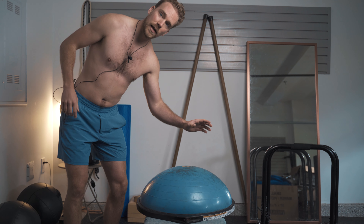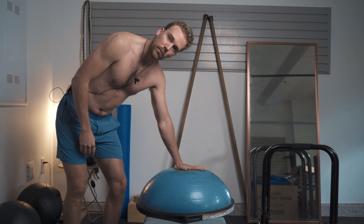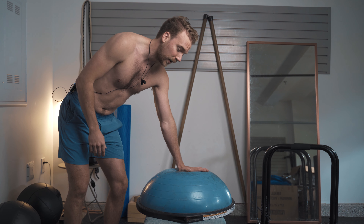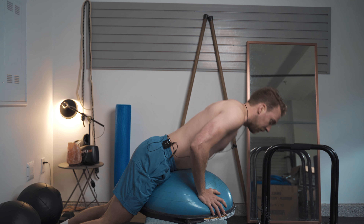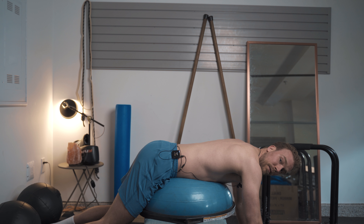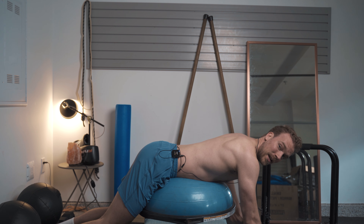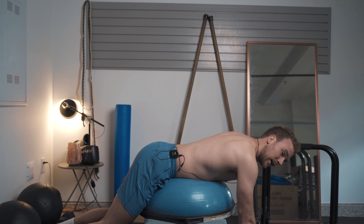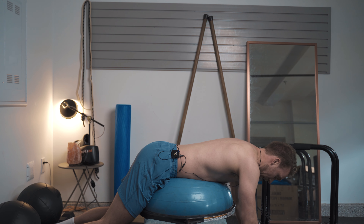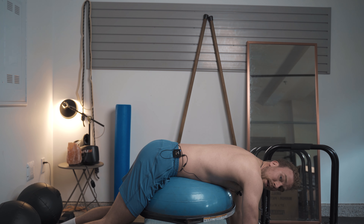For this first exercise, I'm going to be using a BOSU ball, but you can use pillows folded in half as well. A BOSU works really nicely in terms of having active feedback to work against, and I just have this slightly elevated on a bench. You're going to come face down on top of the tool of your choice, being mindful that you're not in over-extension of the lumbar or the thoracic to begin. Allow some of that tension through your backside to just let go, and come into a little bit of spinal flexion to create some length through there.